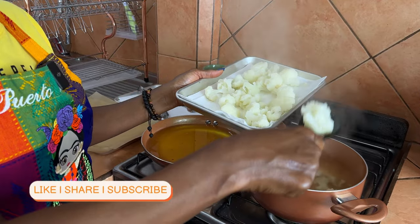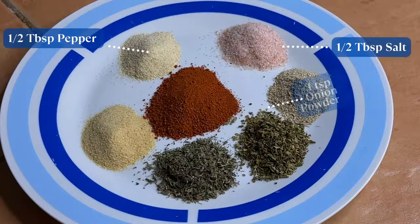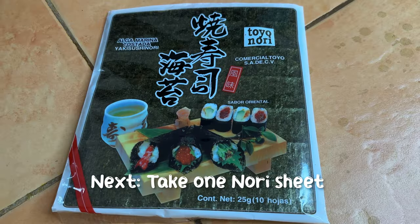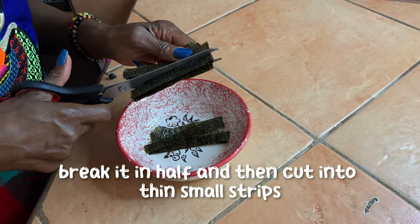The fish taco at the restaurant was great, but I felt the cauliflower was a little bland, so I decided to make my own fish seasoning. I used some nori sheets to make it taste more fish-like. For the seasoning you'll need: half a tablespoon of salt, half a tablespoon of white pepper, one tablespoon of paprika, one teaspoon each of garlic powder, onion powder, thyme, and oregano. Blend that up and store it in a container. You'll also need one full nori sheet cut into small bite-sized pieces.